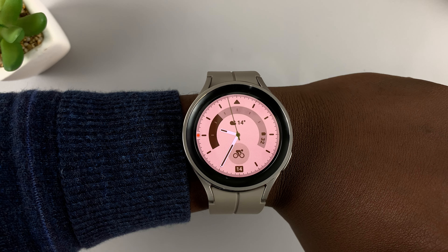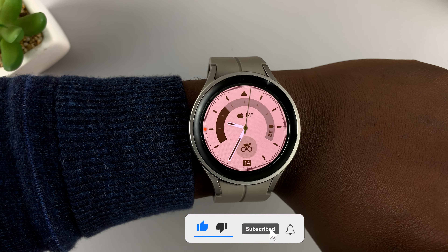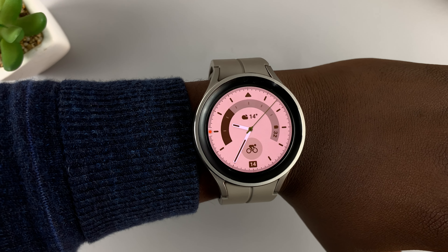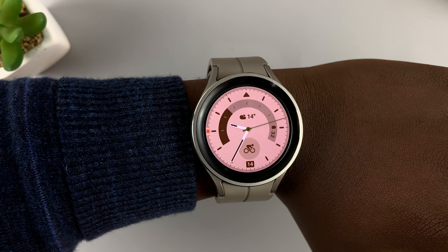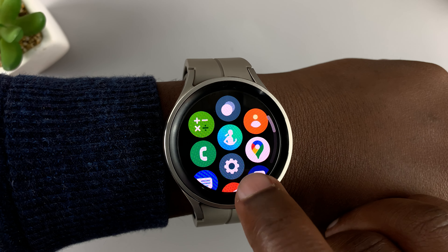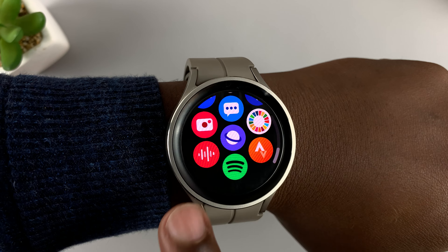I have the Samsung Galaxy Watch 5 Pro and in today's tech tip I'll be showing you how to use the voice recorder on this watch. Once you set up your Galaxy Watch 5 or Watch 5 Pro, there is a voice recorder in the watch. To access it, simply slide up from the watch face to reveal the apps, and then scroll to find the voice recorder app.